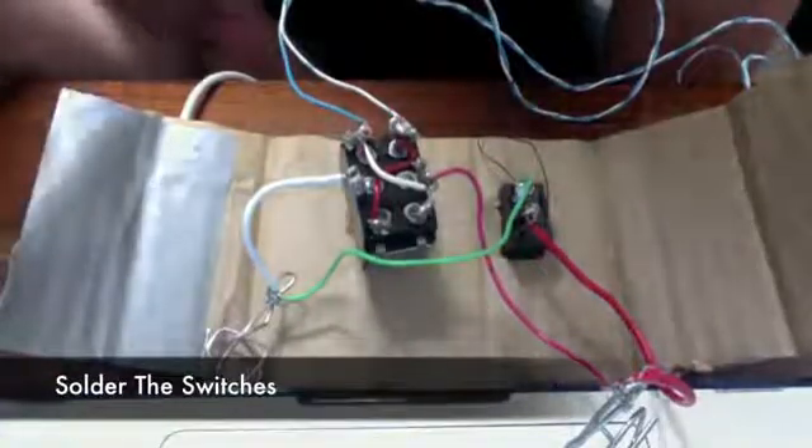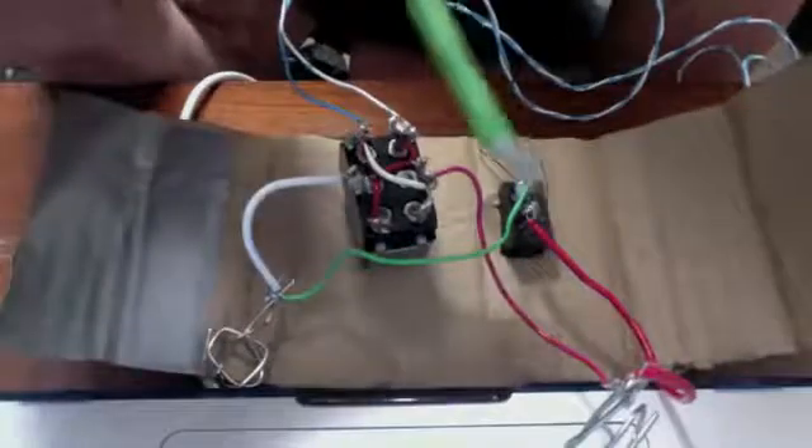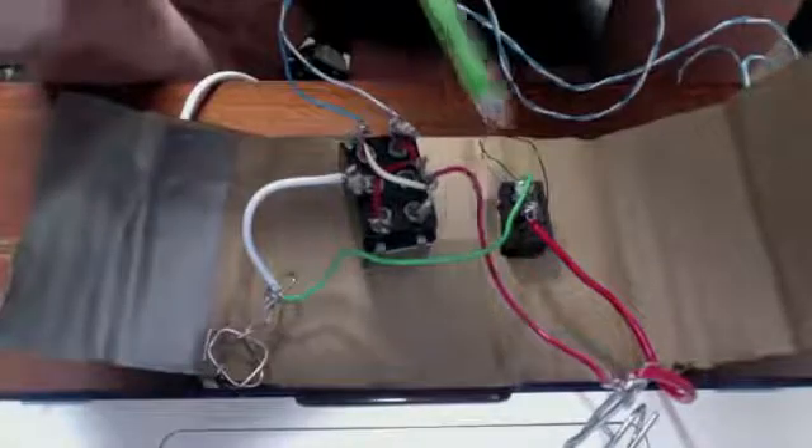Next, we'll have to solder the switches. As you can see, we mimicked the schematic that was shown earlier. There are wires connecting each corner on the DPDT switch, and the motor wires are connected at the end right here, and the power wires are connected right here. On the on-off switch, the power wires are connected here and the magnet wires are connected here.